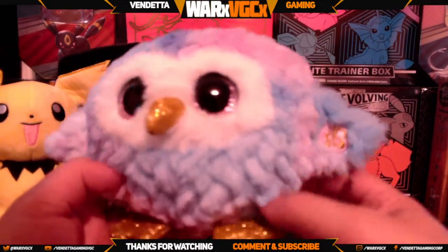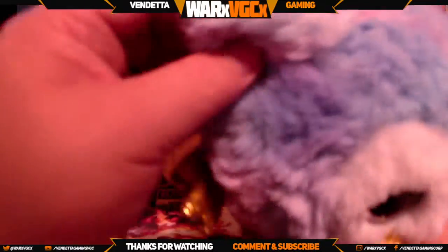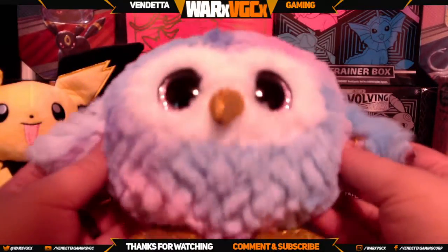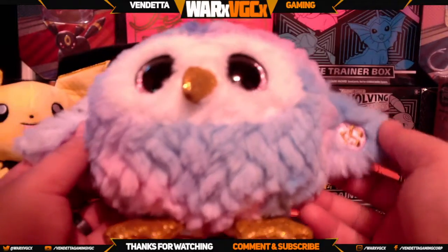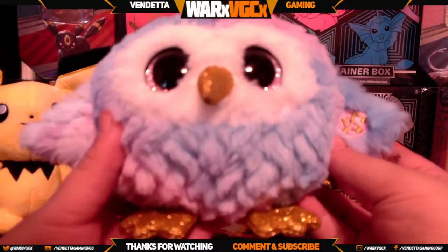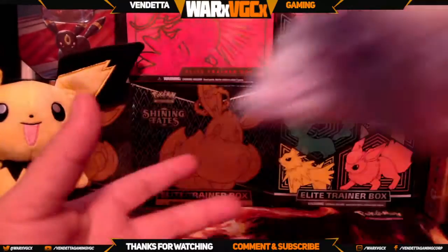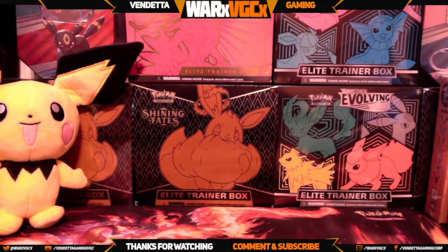All right, well that's going to do it for this video. If you guys are interested in getting these, you can pick them up at Walmart for fairly cheap — they're about twelve to thirteen dollars, just really depends especially on taxes. I hope you guys enjoyed it, we'll see you guys in the next video!